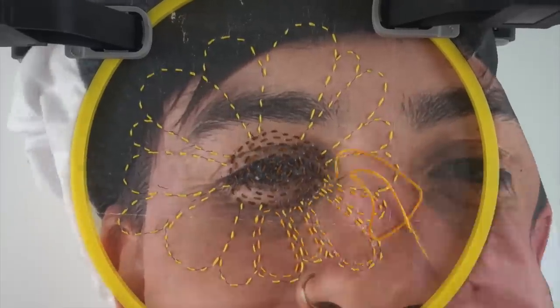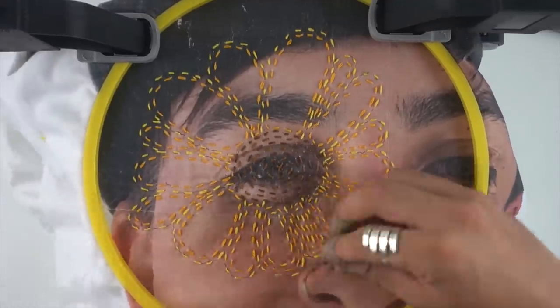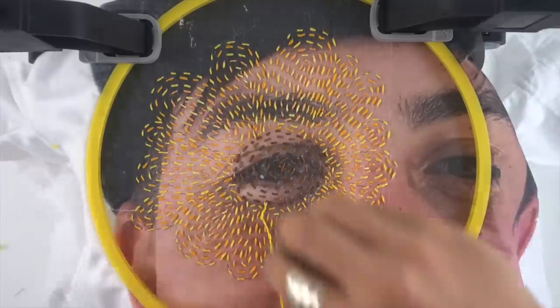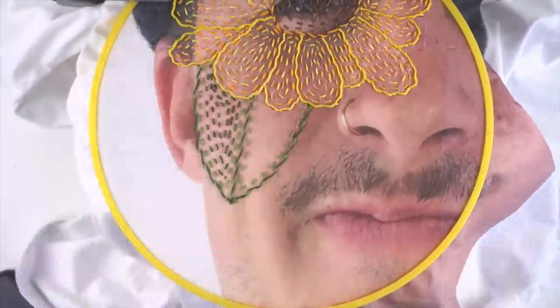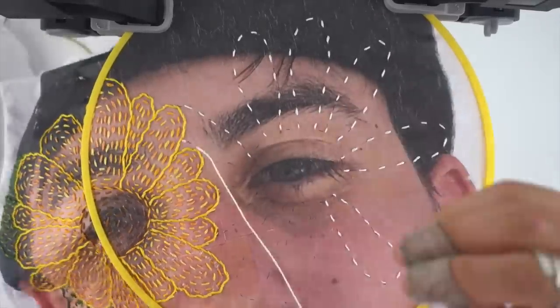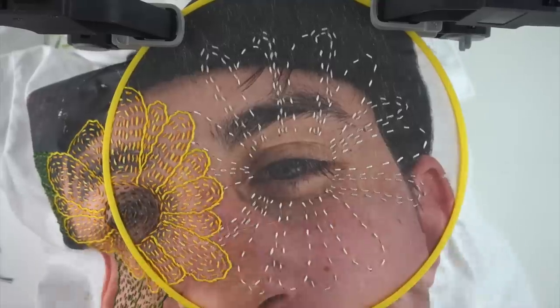With the punch needle not working, I didn't want to do huge fill stitches — I wanted to be able to see the skin behind it, thinking that would maybe speed up the process. I honestly think it made it longer, but it did make for cool effects. I'm pretty stoked with how that turned out.